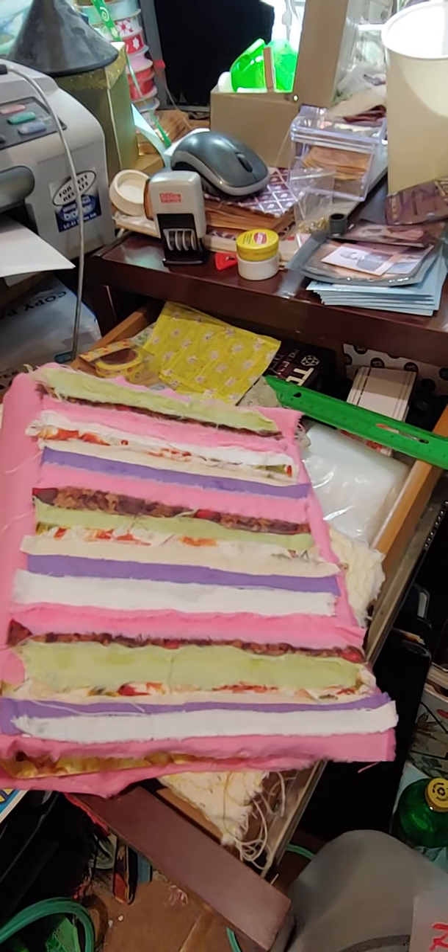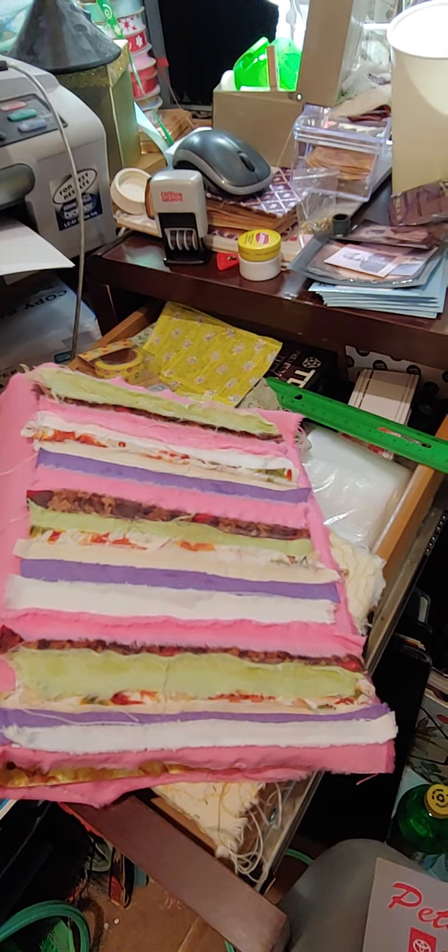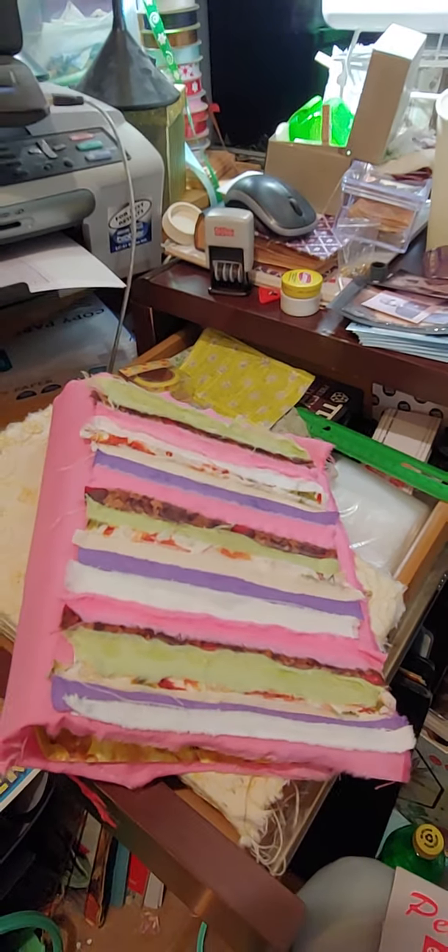And that's what my journal's gonna be, so this is my hashtag flea market challenge journal. I will link the other channels below — and don't look at my messy desk, it's all kind of a mess.